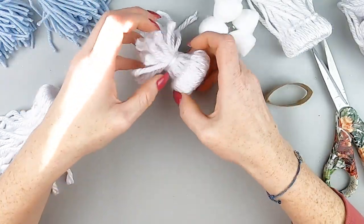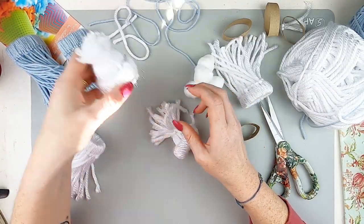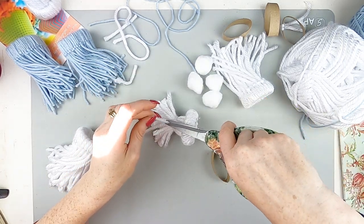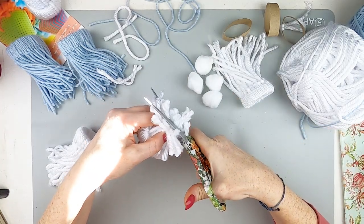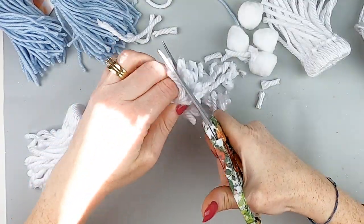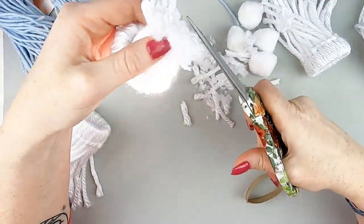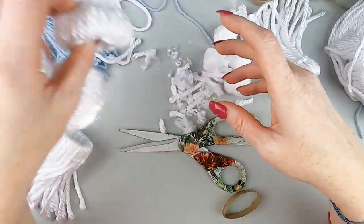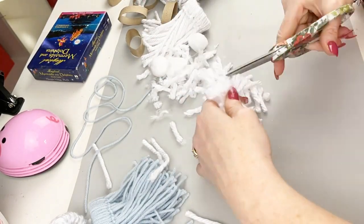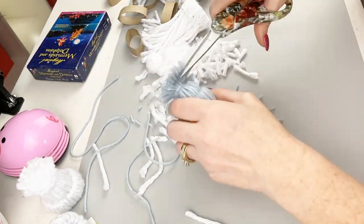If you make pom-poms this should be super easy — this was my first time doing it and I really enjoyed it. There's one I already did! Definitely put on a Christmas movie or some music and just go to town making those loops. Now I'm cutting up the pom-poms — definitely get some sharp scissors because there's a lot of yarn. I did pop in those little cotton balls at the bottom.